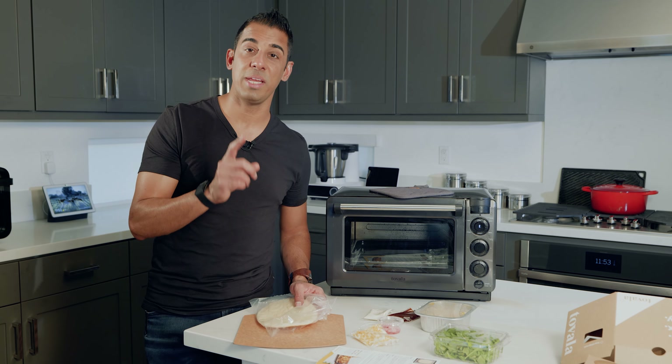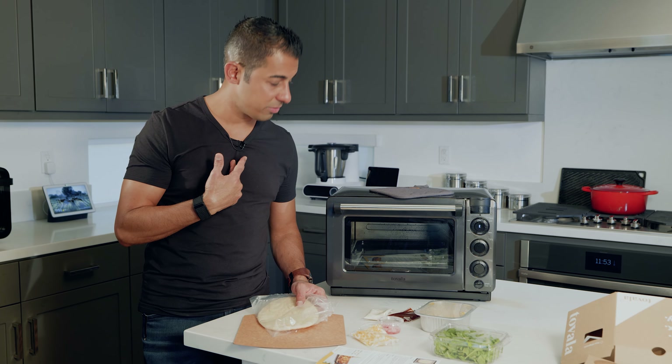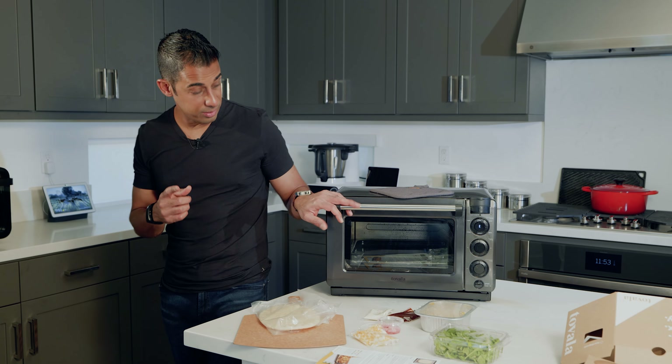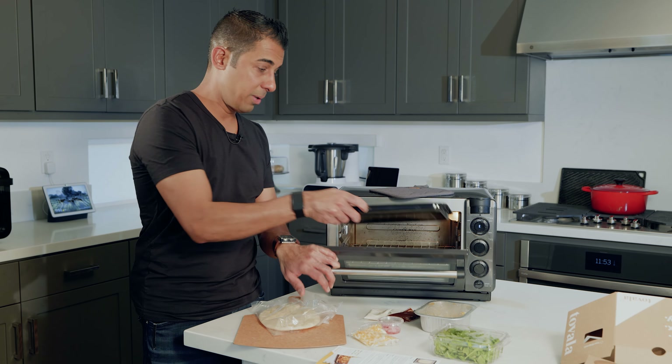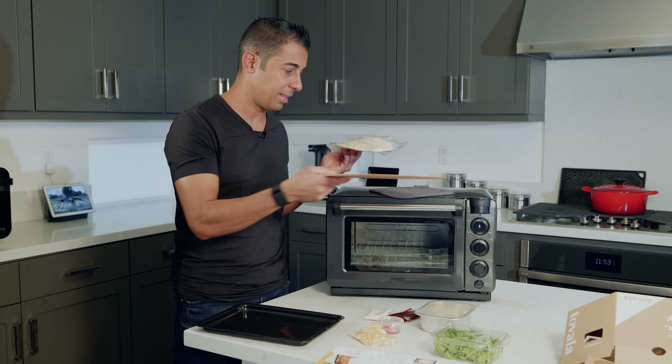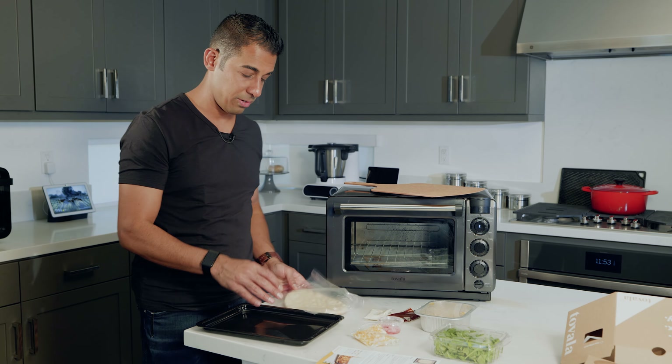Let's use this little fancy pizza tray here to prepare this. This is actually the first recipe I've had that requires us to use the Tovala tray that comes shipped with the meal. We'll use this for plating later on — I think that'd be pretty cool to pull it out and do that.